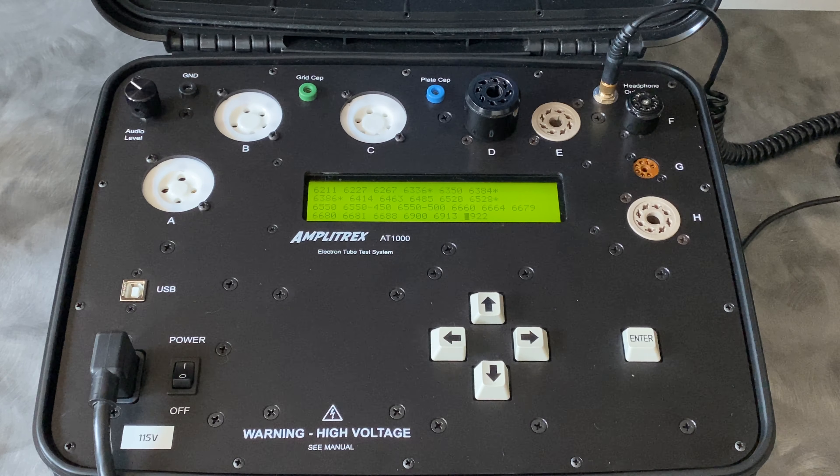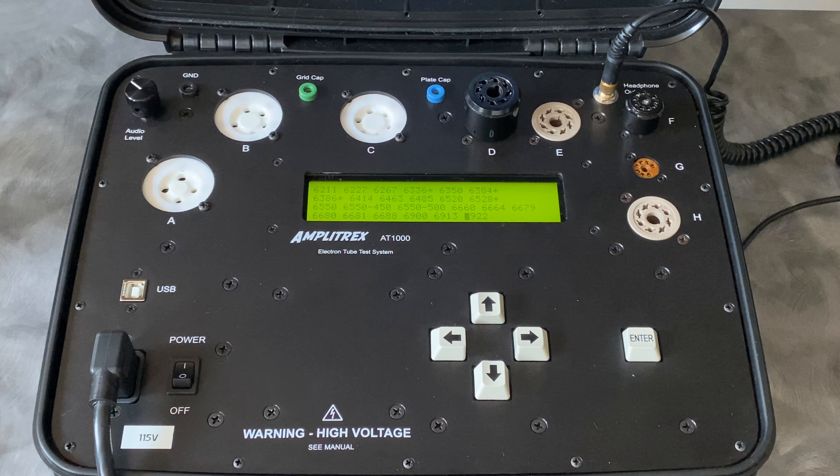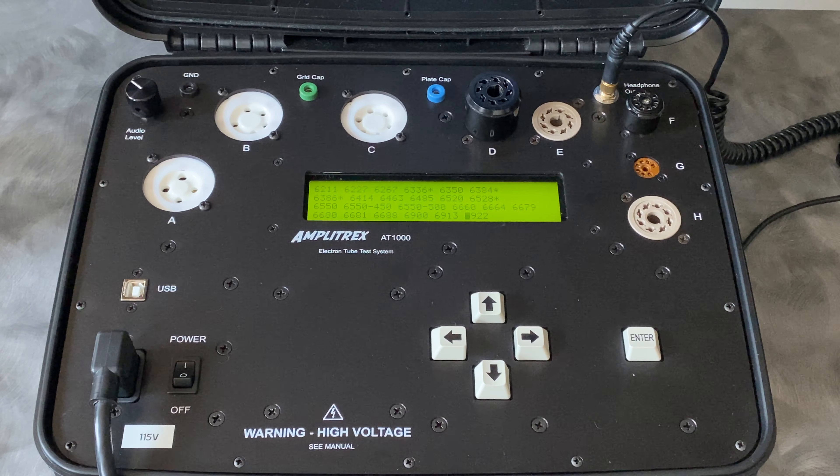Hi, this is Ben with SkyFi Audio. Today we're going to take a look at our Amplitrex AT1000 Tube Tester. This is kind of an industry standard tube tester — a very nice modern tester that has a lot of good features that make it ideal for hi-fi purposes. We use this tester to match output tubes and also to verify tubes within a circuit on an amplifier that we get in used. We want to make sure the tubes it goes out with are going to be stable, last, and perform well in the circuit. I'm just going to run a couple tests so you can see what we go through when we're doing one of these checks.